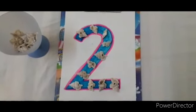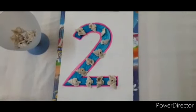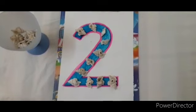Nice, no? So now, we will do one another activity. That is counting the marbles. Let's start.